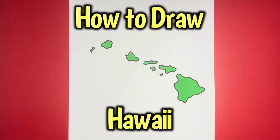How to Draw Hawaii. Hey Learn How to Draw Hub crew! Today we are going to be learning how to draw Hawaii.